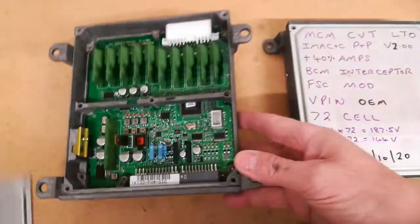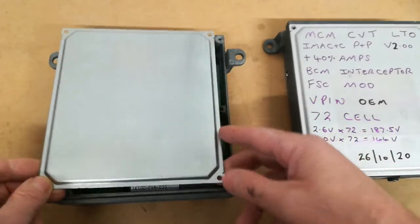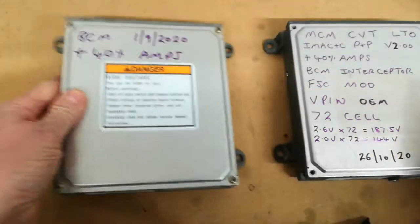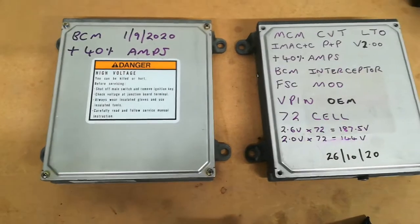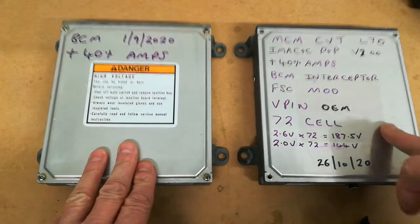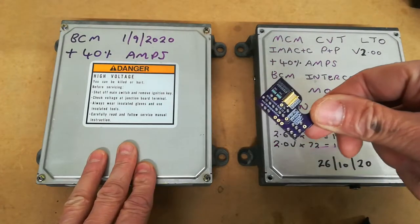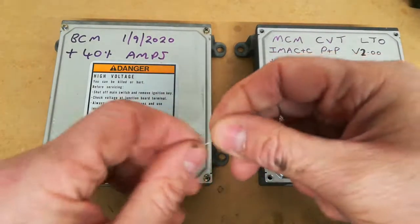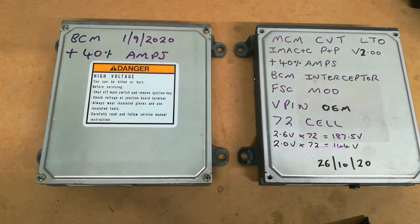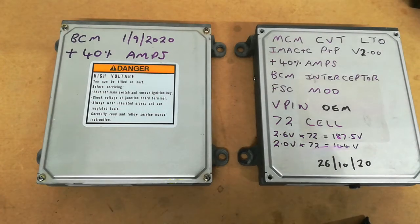Solder that in with a hot iron and good quality solder, put the cover back on, pop it back in the car, and plug everything in. So to summarize: MCM gets the little PCB board, BCM gets the single resistor — that's your plus 40% current hack. Don't forget about the main IMA fuse, and once that's done you should be good to go.